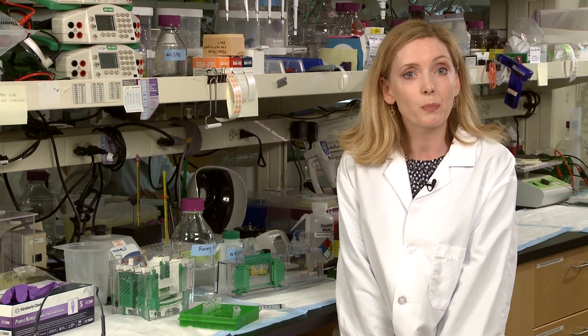Hi there! Did you know that you can pour a stacking and resolving gel at the same time, or that you can pour them on separate days? Today we're sharing four handy tips for hand casting an SDS-PAGE gel that we think everybody should know.